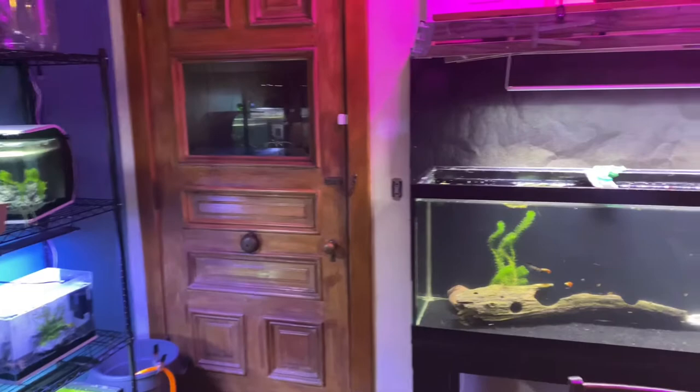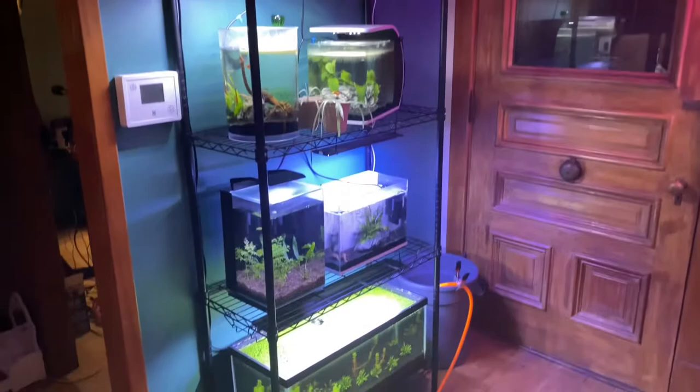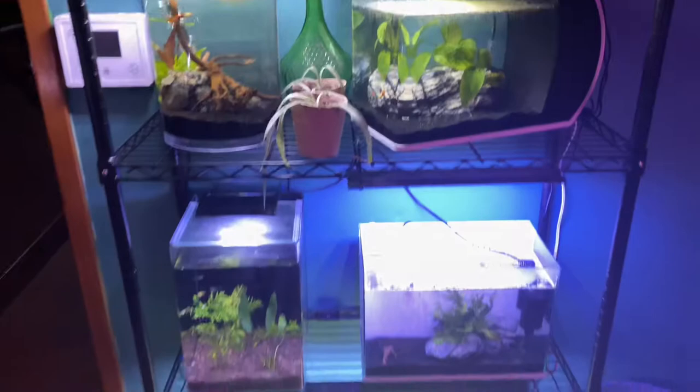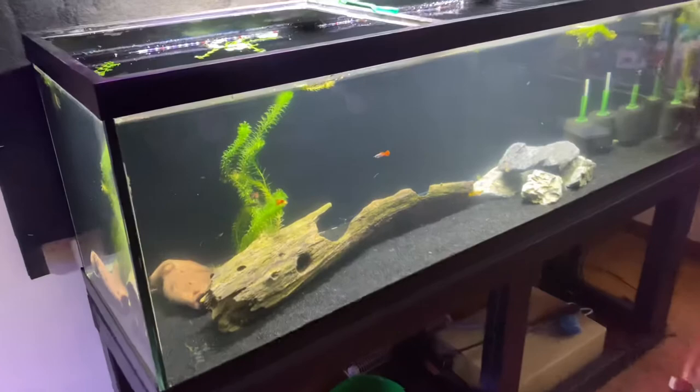You might be asking why I'm doing all these videos on different types of wood and all the variables that go along with aquarium driftwood. It's because I myself am deep diving into all of the different types of wood, and I figured I would just knock out these videos on the different types of wood, the different variables, and a lot of the questions that have been asked of me.